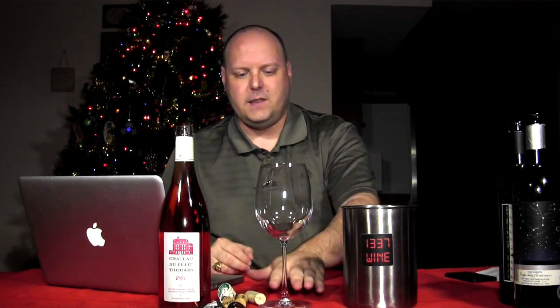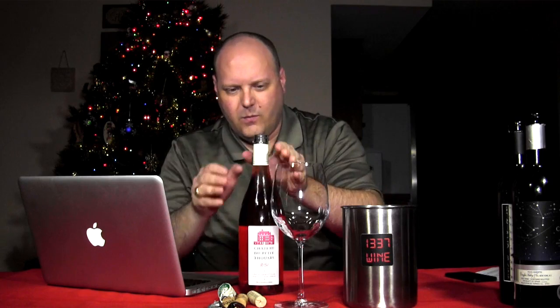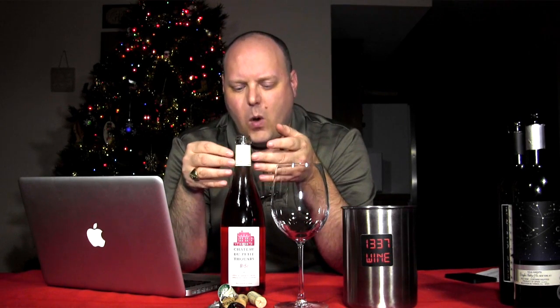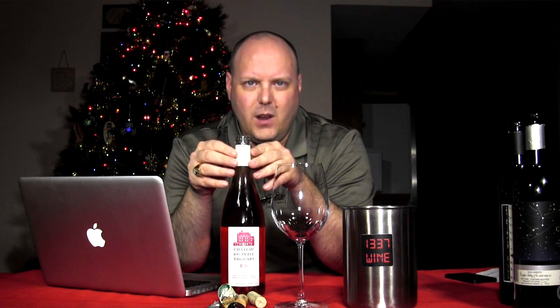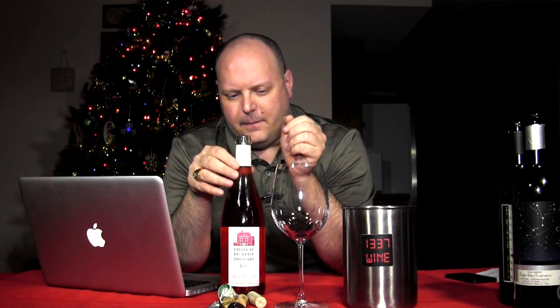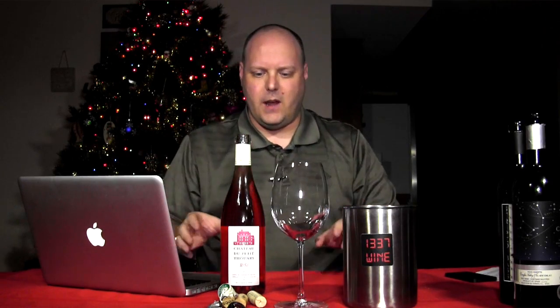Alright, so let's get into some wine. Now that I've spent three and a half minutes yabbering about the camera, we're going to spend a few more minutes yabbering about this wine. I've been waiting to do this wine for a long time. I really wanted to do a Skype interview with Sebastian, but I haven't really contacted him on it. He just gave me the wine, but let me give you the back story.